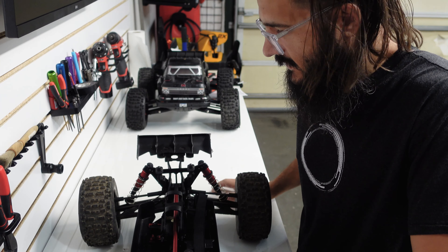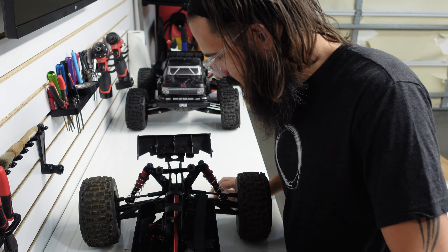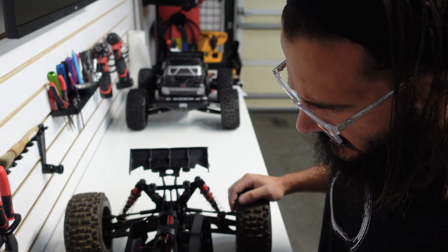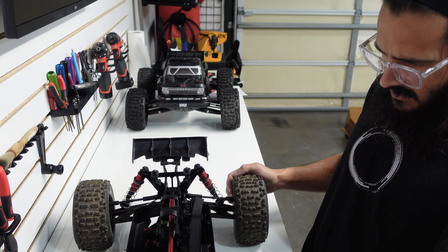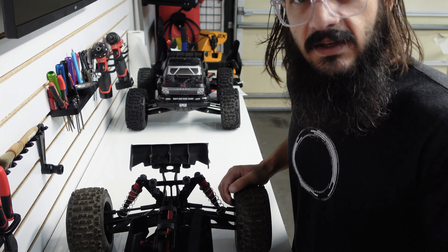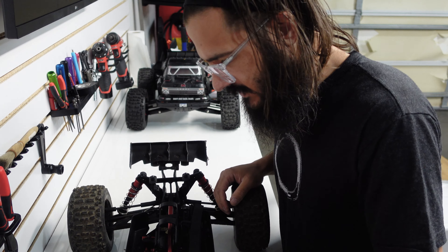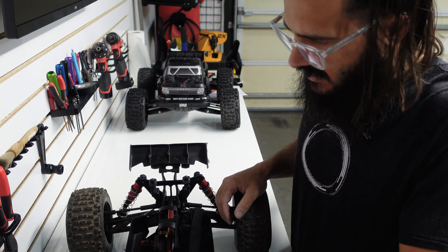I have an EXB crate over here — a 6-cell EXB crate — and I got the 8-cell Outcast EXB. Maybe we turn this thing into a Craeton; maybe we get some Craeton parts and fix it all up. We'd rebuild the diffs, put a new chassis on it, new body towers, rebuild these shocks. I'm glad I got a good deal on this thing. It's gonna need basically a whole new front end. I might just turn this into a Craeton.